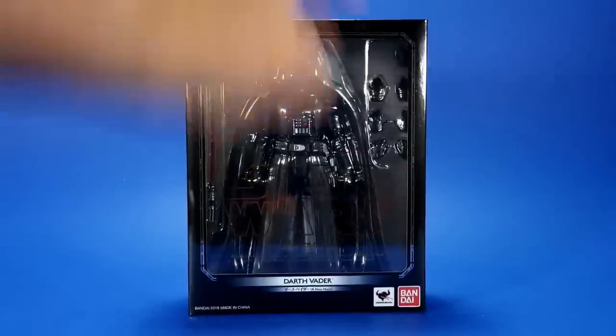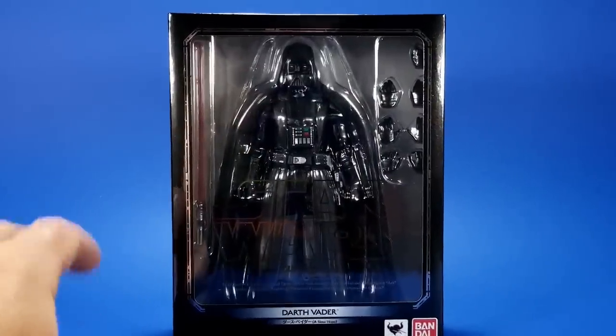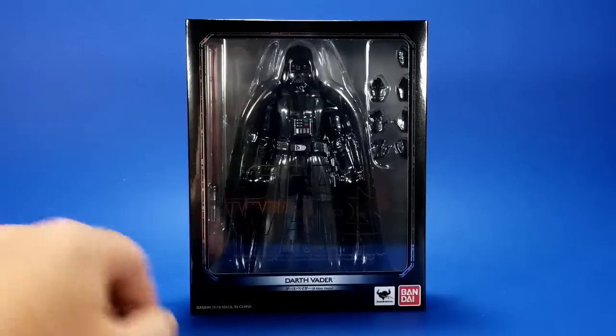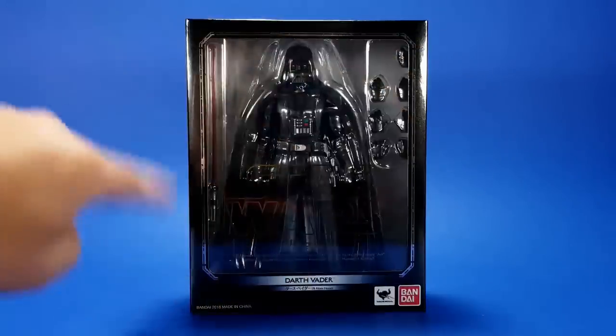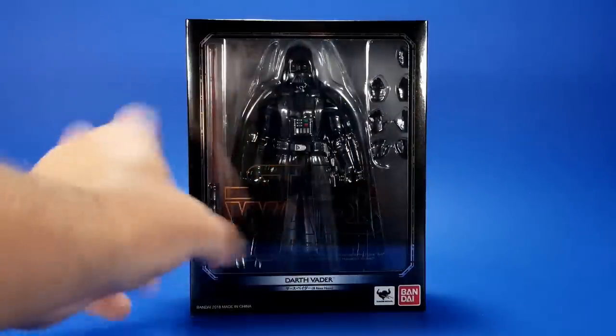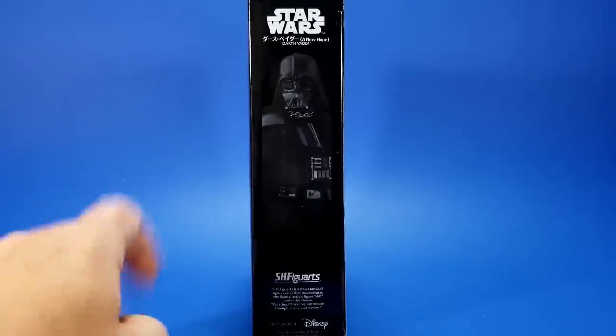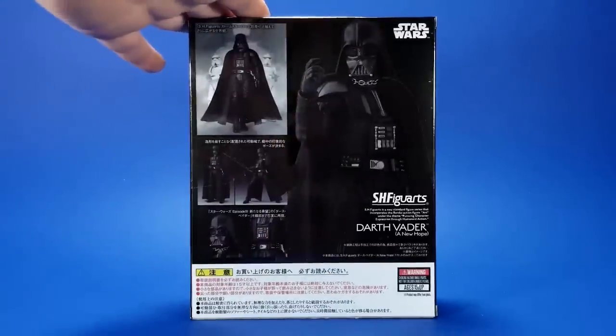Looking at the package, it's your standard S.H. Figuarts packaging for Star Wars, especially the original trilogy. You get this silver trim all around, you get a window showing everything that's in the package. On the side, the promotional picture of Big D.V. — and I'm never going to call him that again, I don't know why I even went that way with it.